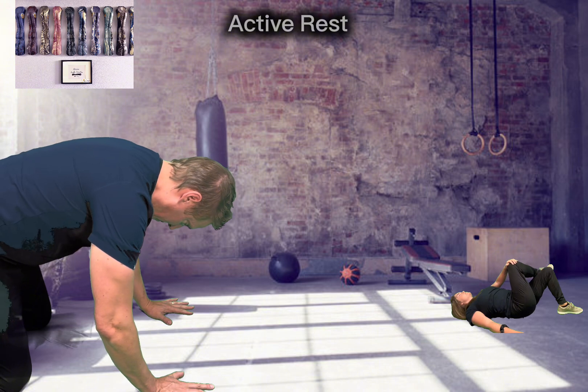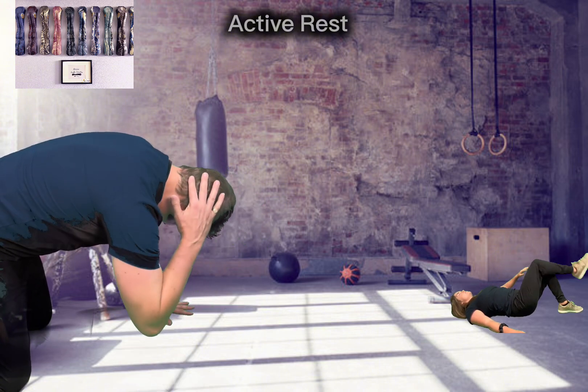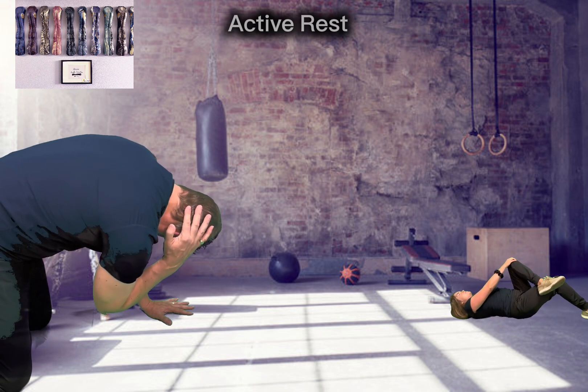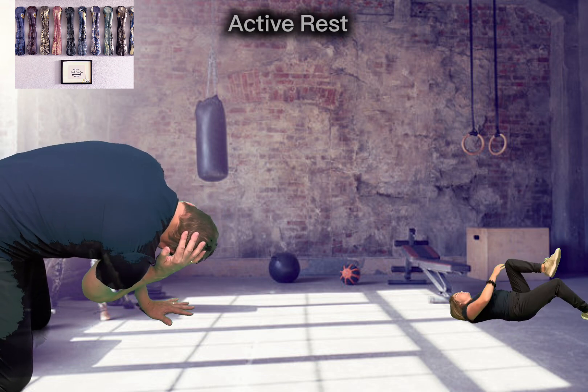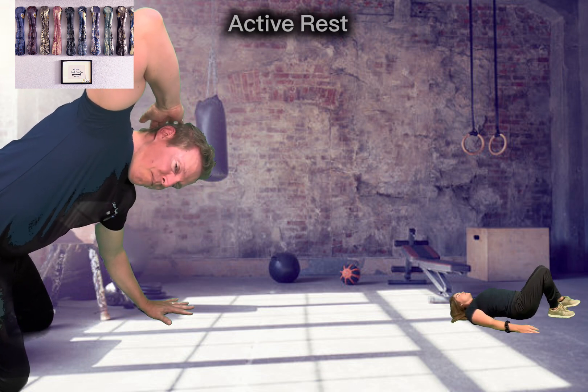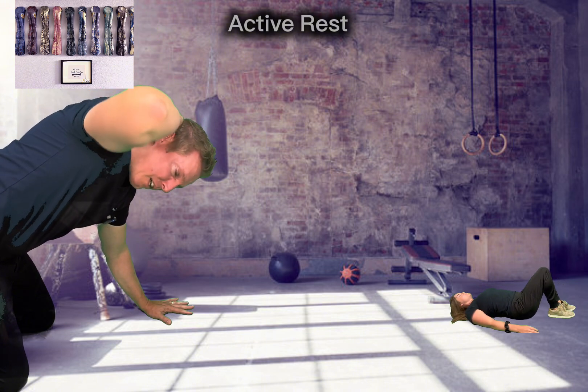So you breathe into it, flex the spine up, hand behind the head, and then rotate underneath. And here's where I'll give extra air into it, extra flexion. And rotate the opposite way. It's okay if you hear some sounds, some popping or cracking — that's normal.